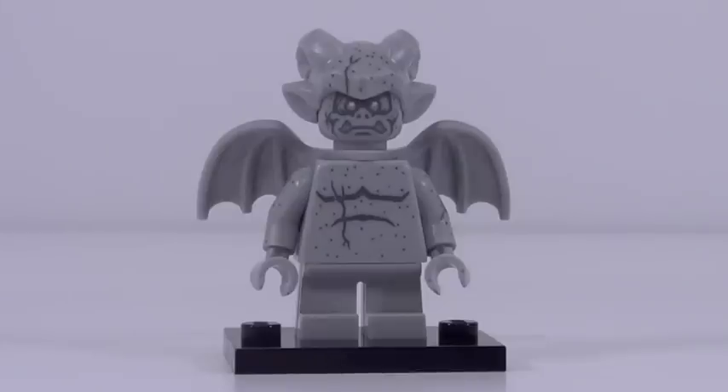Figure number ten is the gargoyle, and my personal favorite minifigure from this series. He has two brand new molds — one for his head and one for his wings — and they both look fantastic, both molded in hard plastic, which is very nice to see. The stone printing on him just looks so good. I love that stone printing all around this minifigure. Unfortunately, the legs don't have any stone printing, which is not consistent with the rest of the minifigure, but besides that this figure is perfect. My favorite from the series.